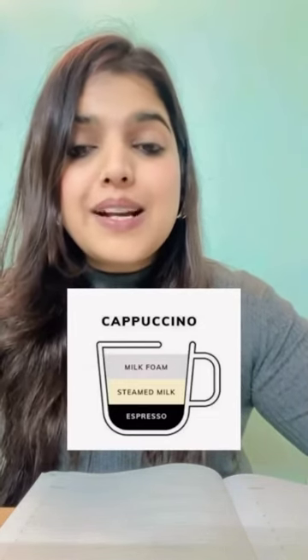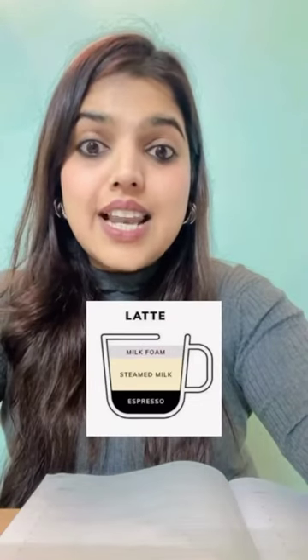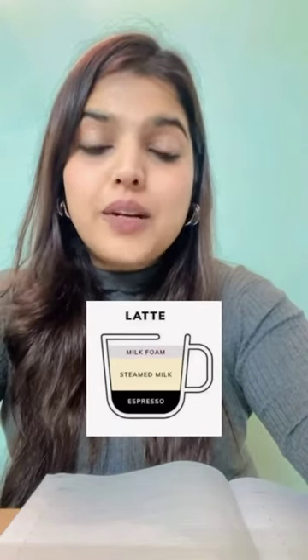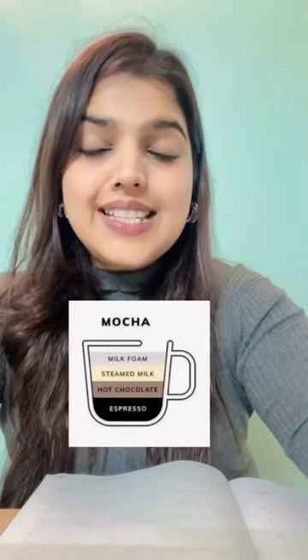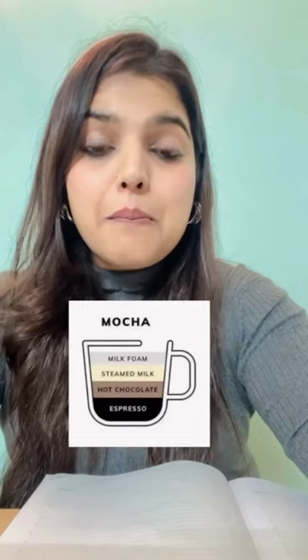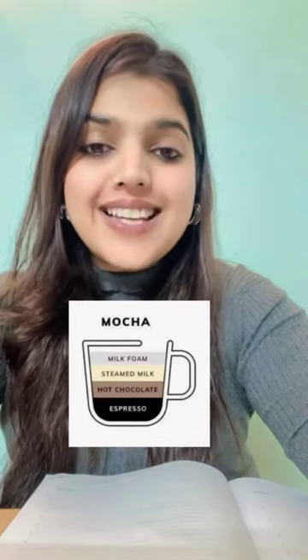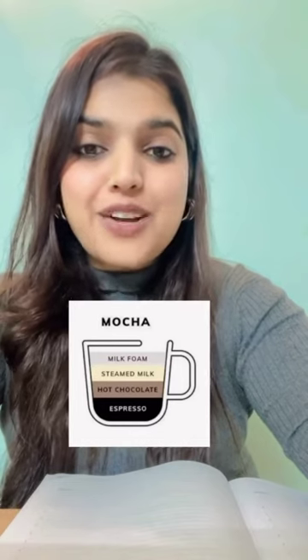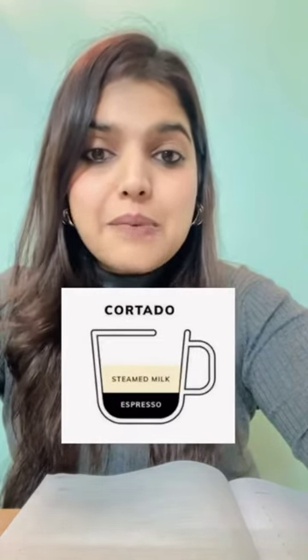steamed milk, plus espresso. This is latte — again milk foam, steamed milk, and espresso. This is mocha — made up of milk foam, steamed milk, hot chocolate, and espresso. This is cortado — steamed milk plus espresso.